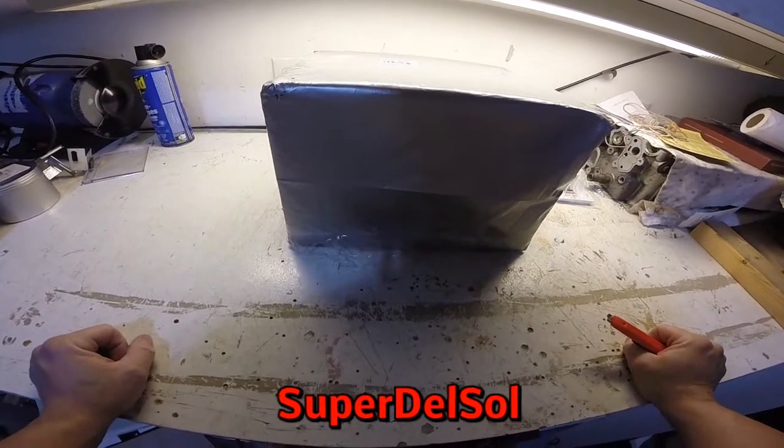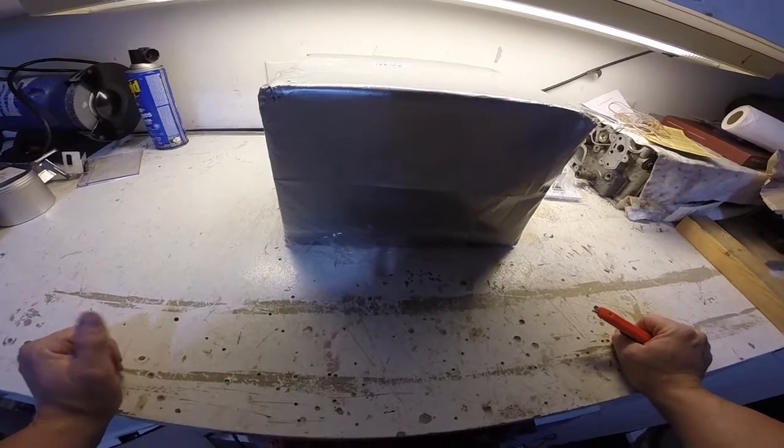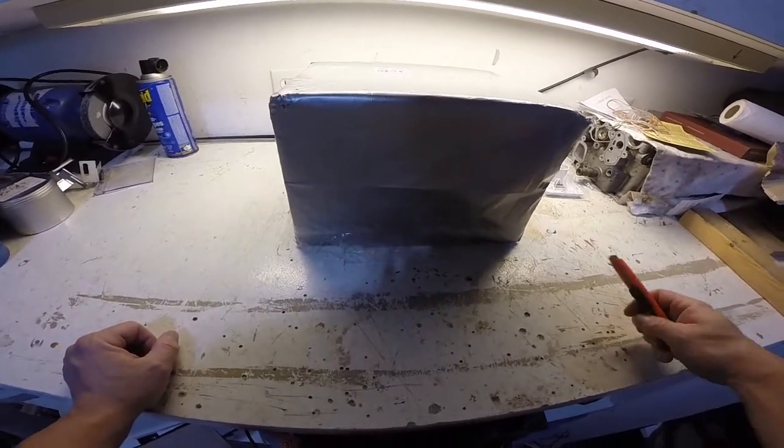Alright, good day everyone. It's time for an unboxing, and I know you already know what it is because of the title. So, let's get going.